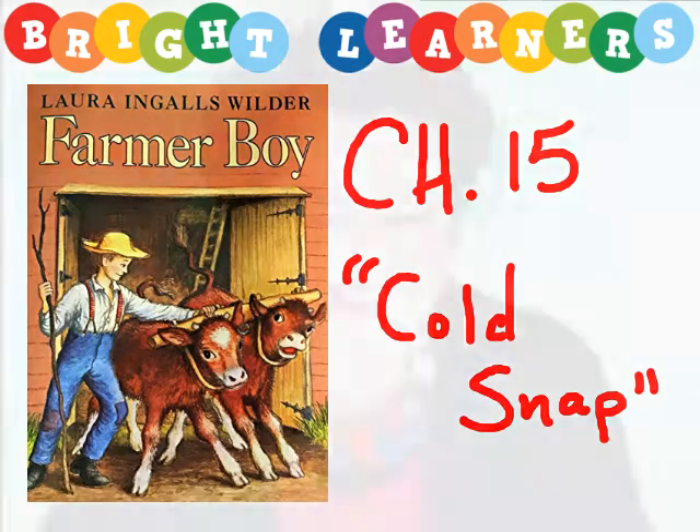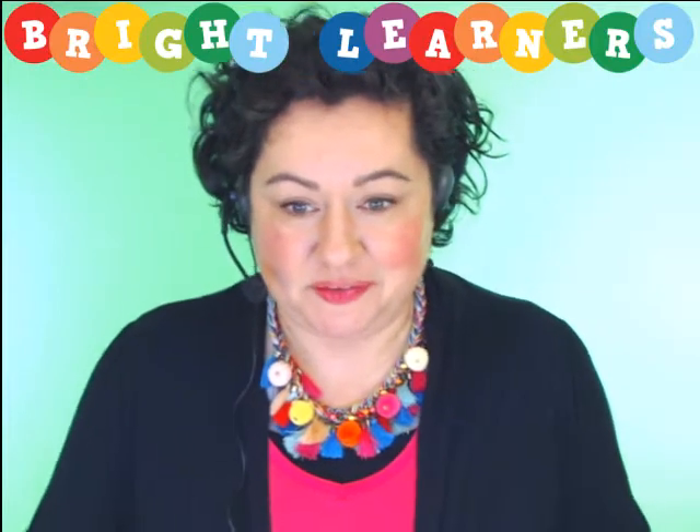Ready for chapter 15, Cold Snap. It was a cold late spring. The dawns were chilly and at noon the sunlight was cool. The trees unfolded their leaves slowly. The peas and beans, the carrots and corn stood waiting for warmth and did not grow. When the rush of spring's work was over, Almanzo had to go to school again. Only small children went to the spring term of school, and he wished he were old enough to stay home. He didn't like to sit and study a book when there were so many interesting things to do.